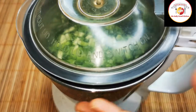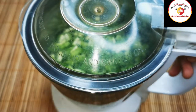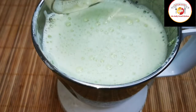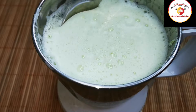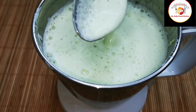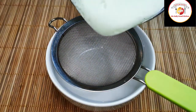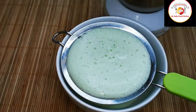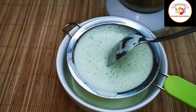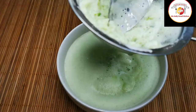Grind it as finely as you can. After grinding, the bitter gourd juice just looks like this. We're going to strain the bitter gourd juice. There are two more ingredients we need to add soon after straining.